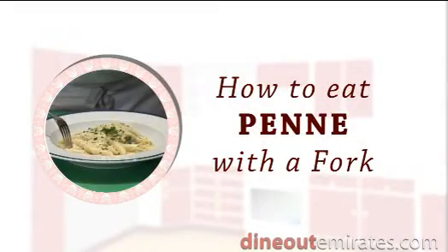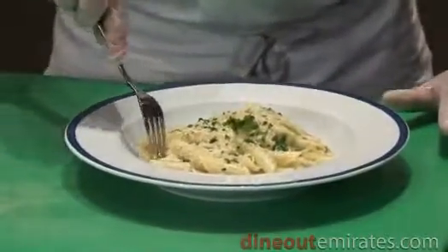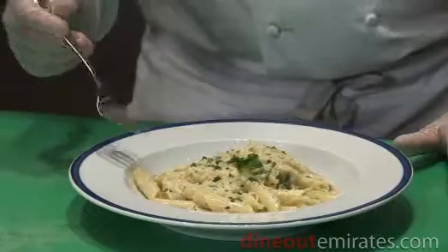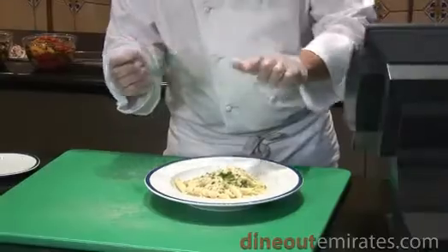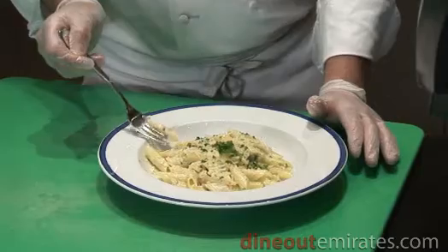How to eat penne with a fork. Normally people eat penne like this, but there is an easier way. If you look at the fork, it has four prongs. Insert the prongs into the holes of each penne. Isn't this easier?